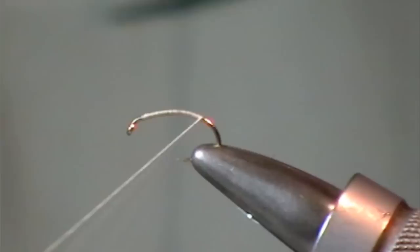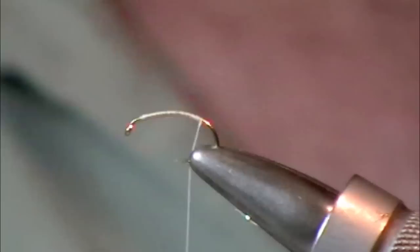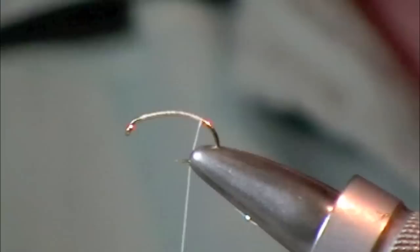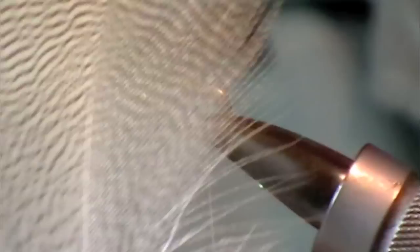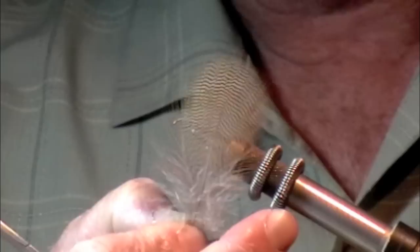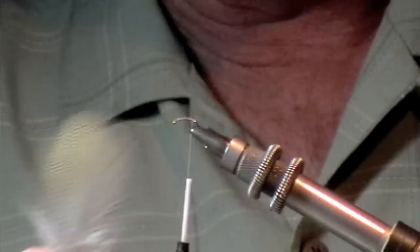I'm going to do something just a touch different to show you how you can mix this up a little bit. I'm going to grab some Wood Duck. I've got two different materials: Wood Duck and something marked Mallard flank, but in reality it's actually Egyptian goose. I'm going to show you how to use that in conjunction with the Wood Duck. There's a very nice Wood Duck feather — you can see it's got some nice barring, really distinct and separate from the way Mallard looks when it's dyed.